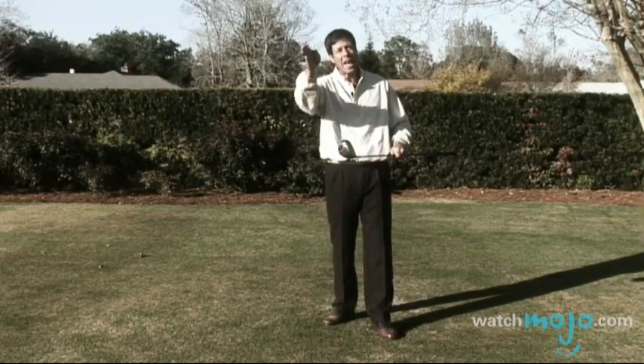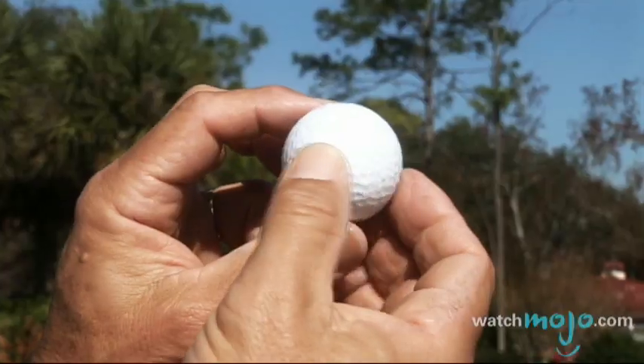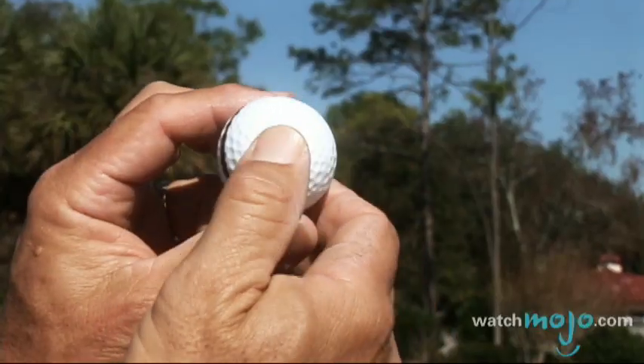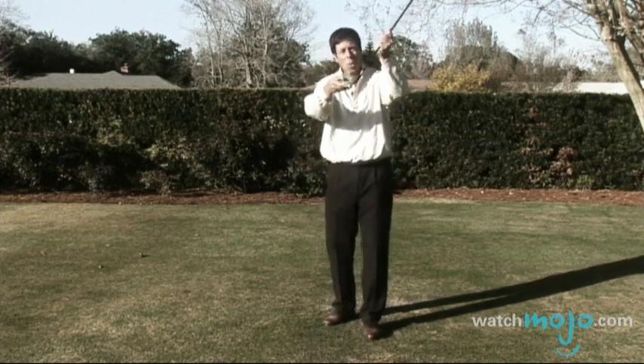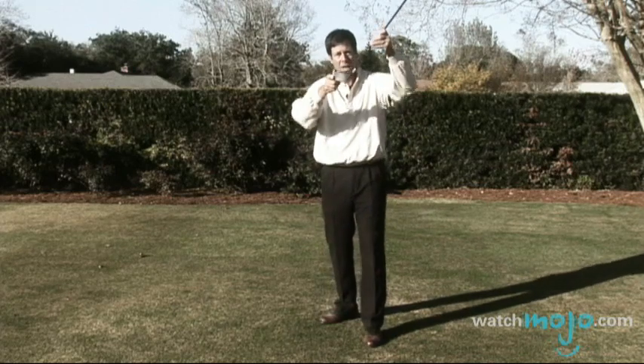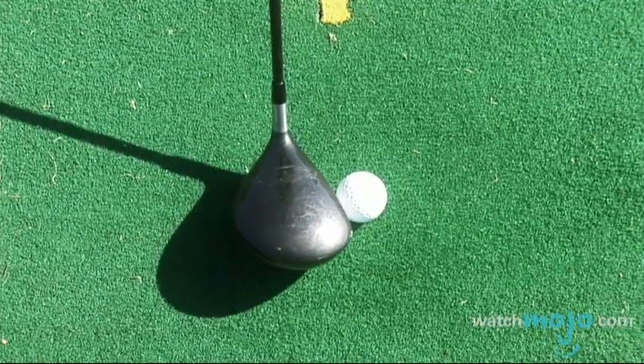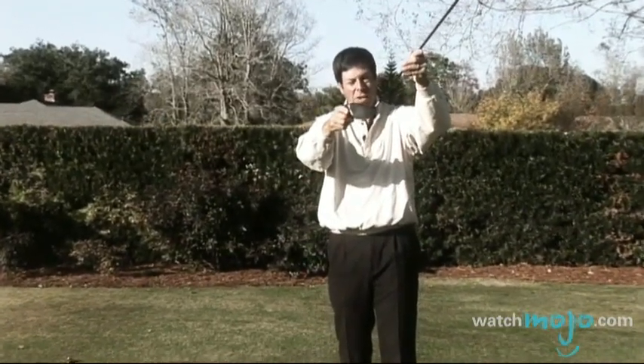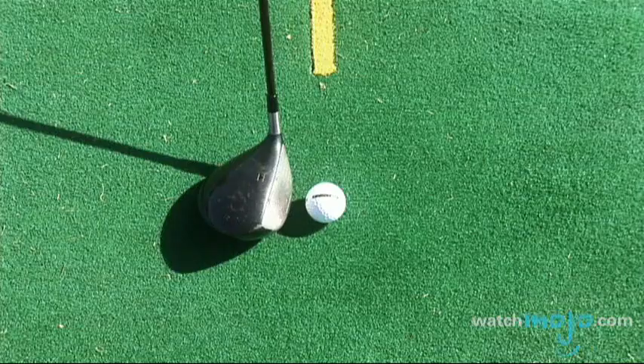How do you get a ball to do that? Many of you slice — why does it curve that way? Because of the spin you put on a ball. If you put clockwise spin on the ball, it's going to curve that way. If you put counterclockwise spin on the ball, it's going to curve that way. So the question is, for right-hand golfers, how do you spin a ball counterclockwise to make it hook, curve right to left? The answer is: whatever direction the club head is moving, the club face has to be aiming left in relation to that direction — it's going to put that spin on the ball. Why do you slice? Because the club head is moving in that direction with an open club face.